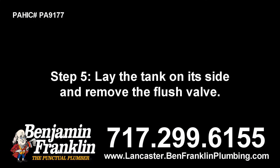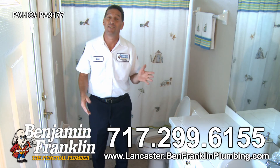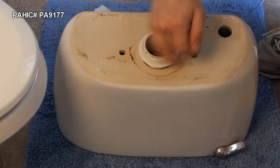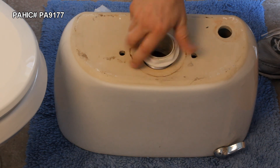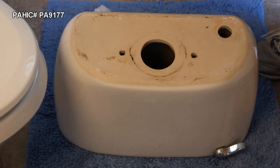Step 5. Lay the tank on its side and remove the flush valve. Handle the tank with care — if you break it, you'll need to buy a whole new toilet. Remove the beveled cone washer from the flush valve. Clean it and the spud washer with a soapy sponge. You may need to replace them if they're in poor condition.